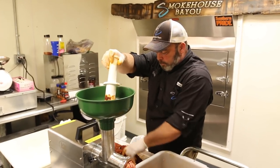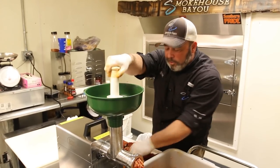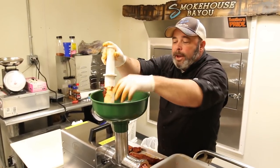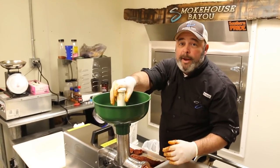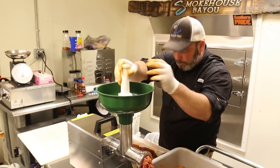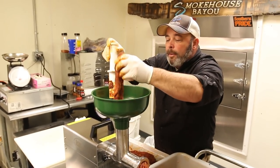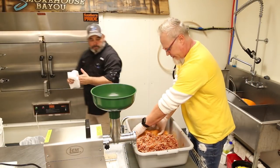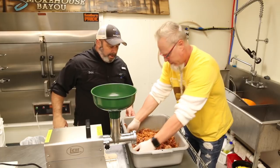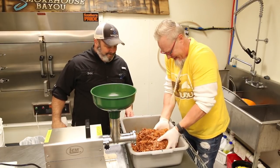Are you going to start selling that boudin? Yeah, we've been working on everything we need to do to sell it online. If you go to smokehousebyu.com, we'll be announcing it on our YouTube channel — we're going to start shipping boudin balls. Those boudin balls were the best I've ever had. That means a lot. So let's get all that seasoning worked back in there and run it through again. I'm making a mess — and that means it's going to be good. Don't make a mess and it ain't going to taste good.